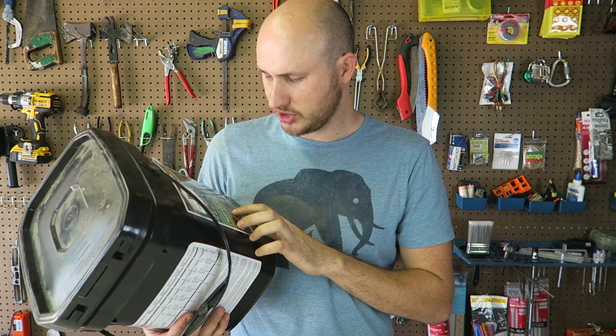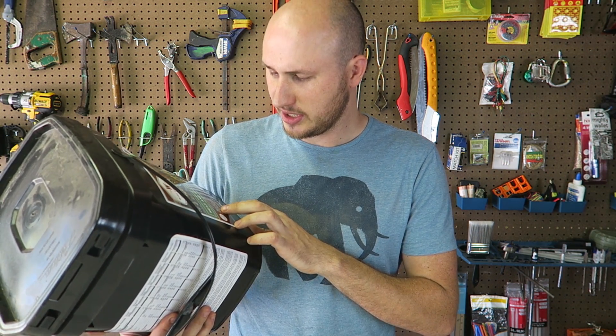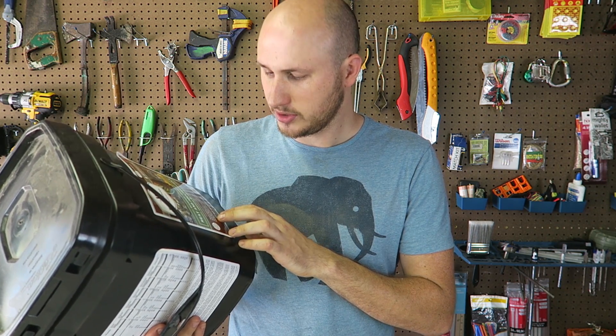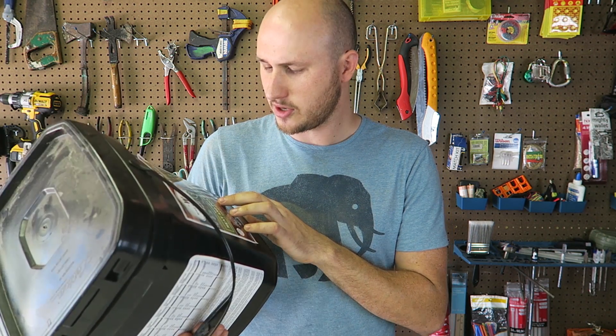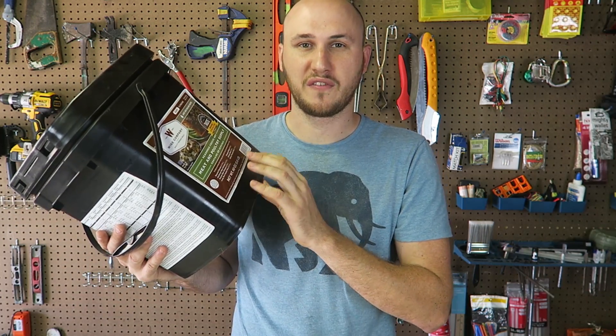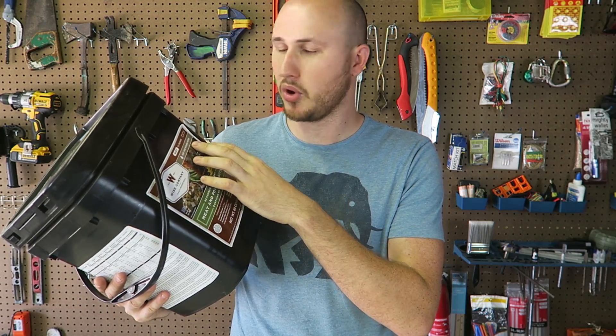15 total portions with 4 servings per pouch. We got here roasted chicken, southern style chicken, teriyaki style chicken, long-term instant rice, stroganoff beef, cheese beef. Sounds like you're not going to get tired of eating the same thing. It says easy to prepare, just add boiling water.